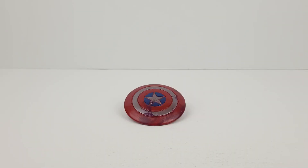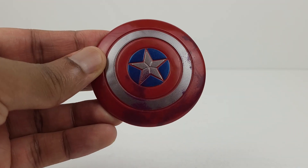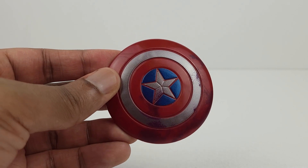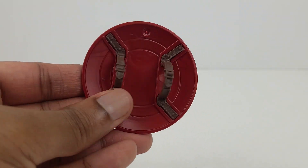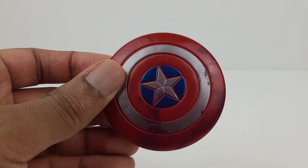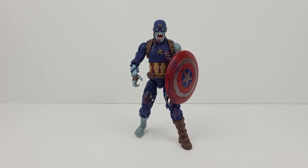Here's a look at the accessory that came along with the figure, which is the iconic shield of Captain America. The detail on it looks great and it has a very damaged appearance to it. Overall it's very cool looking. And here's a look at zombie Captain America with the shield.